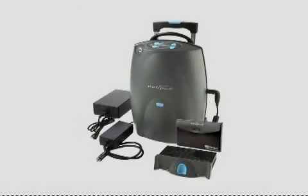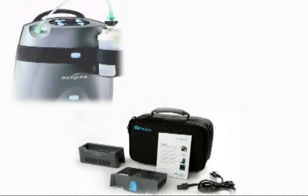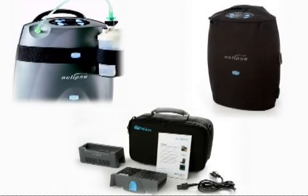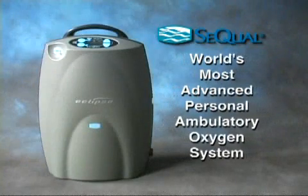The Eclipse II comes complete with everything you see here. And to help you get even more benefit from your Eclipse II, we also offer a wide variety of helpful accessories. Please ask your home care provider for more information on these accessories or visit cqual.com for details. We hope this video has been helpful, and we trust that the Eclipse II will offer you enhanced freedom to enjoy an active, fulfilling life.